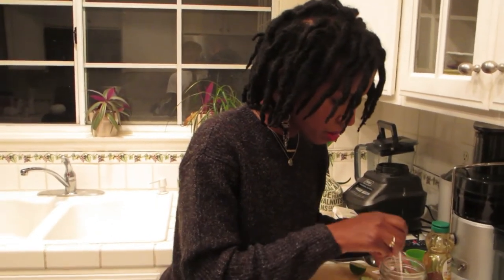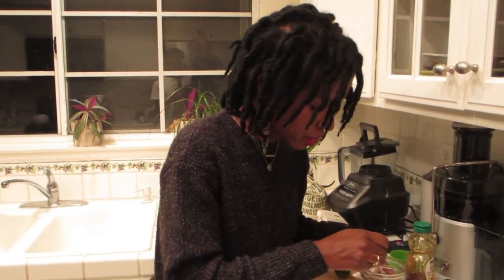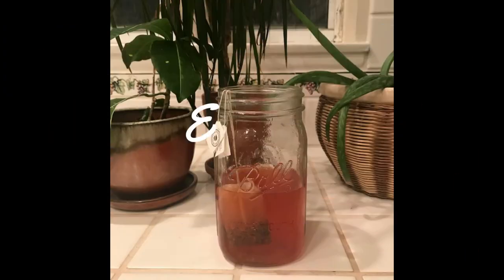I'll let that steep for about 10 minutes or so. I'll cover it with a napkin, let it steep, and then refrigerate it. I like to drink it cold so I'll just add some ice to it. I hope you've enjoyed this video — let me know if you have any questions!